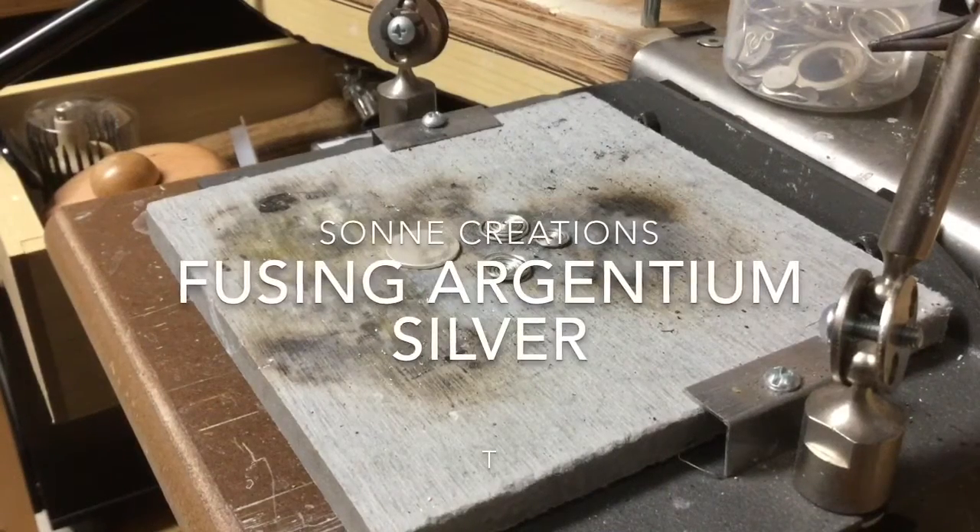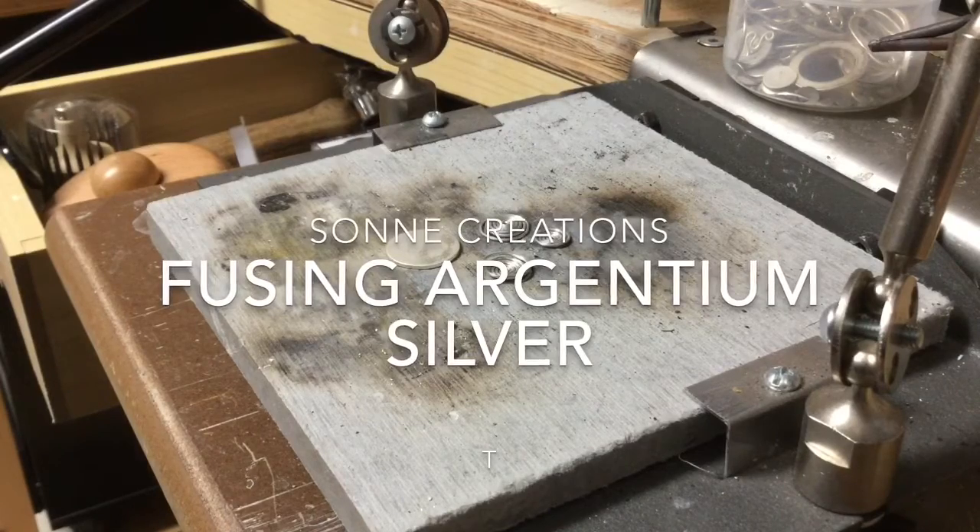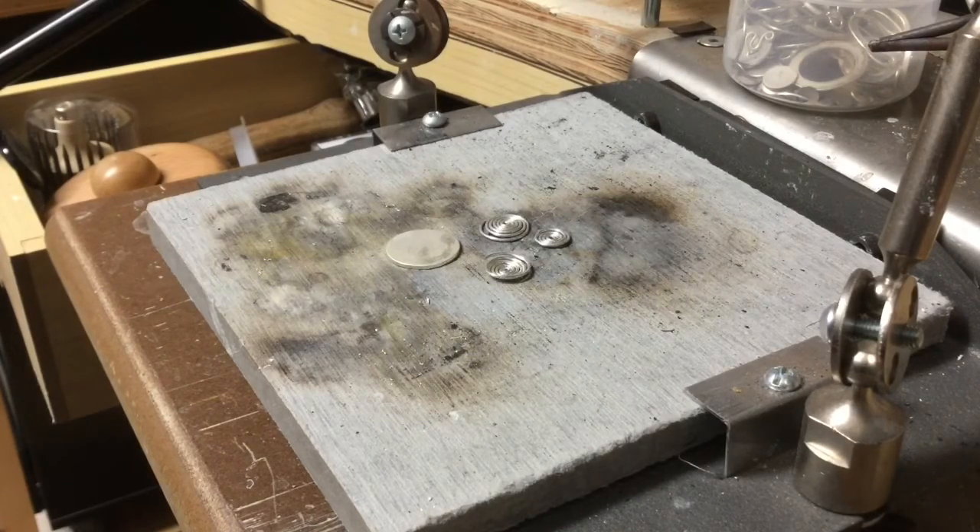Hi there, welcome to my studio. I'm going to be redoing the fusing Argentium video that I did about three years ago. I sounded a bit like a rain man.